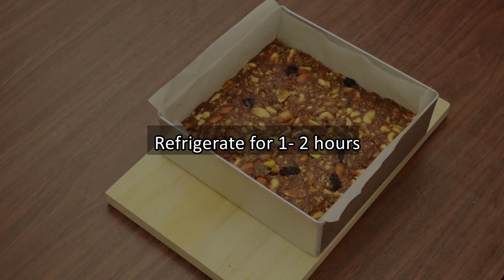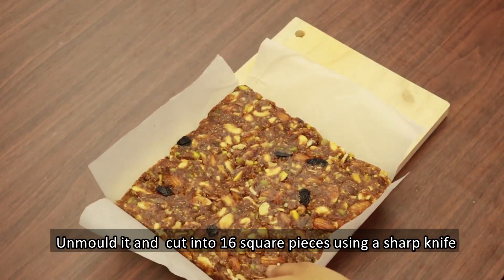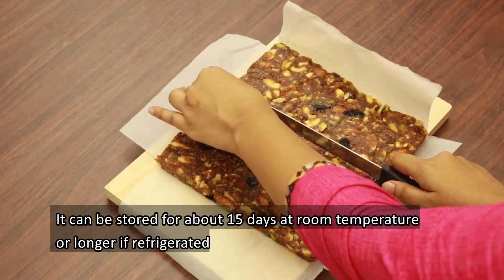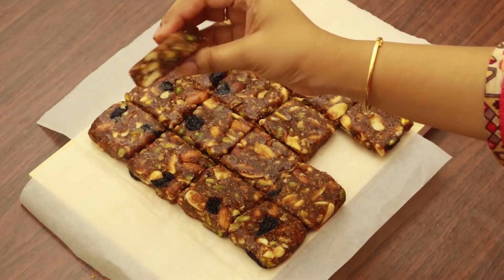Press it and refrigerate. Then cut it. Put a piece in the fridge. Dry fruit energy bars are ready.